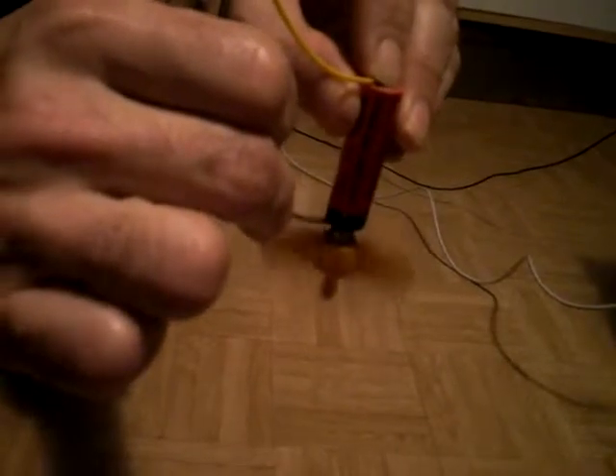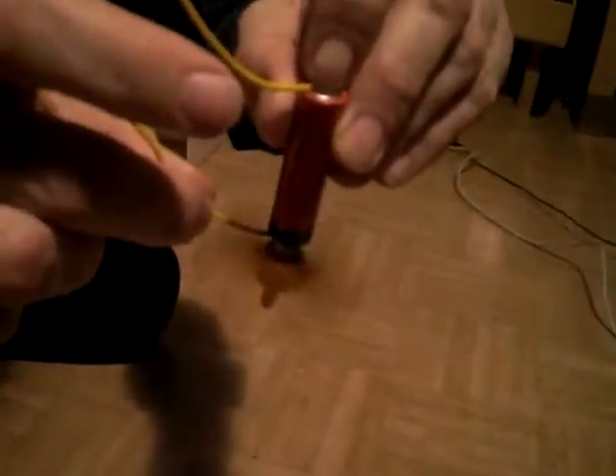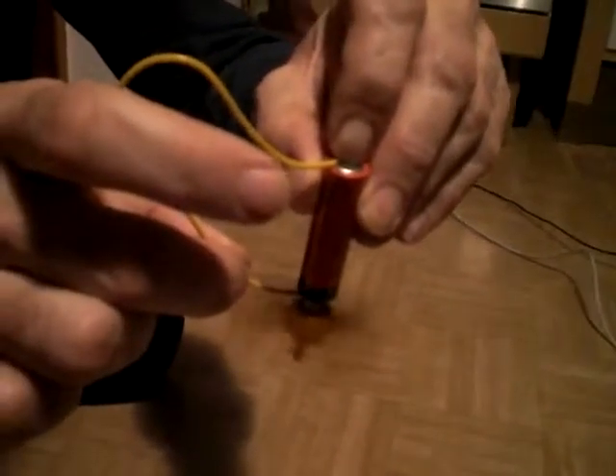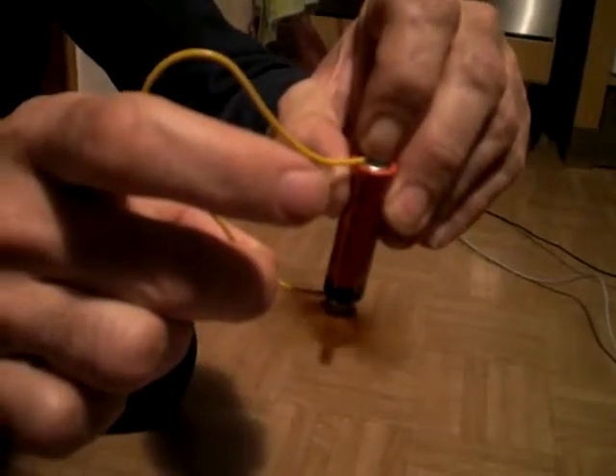Very high speed. You see? Do it again. Very simple electromotor.